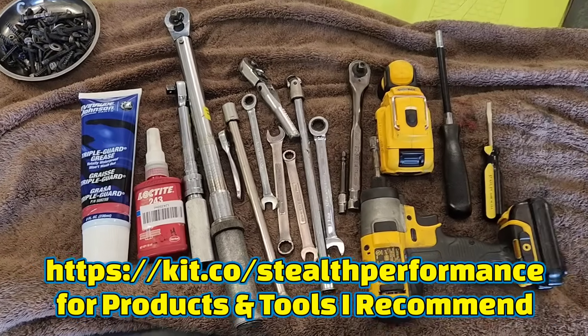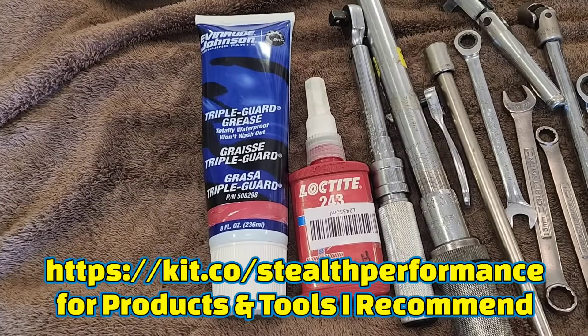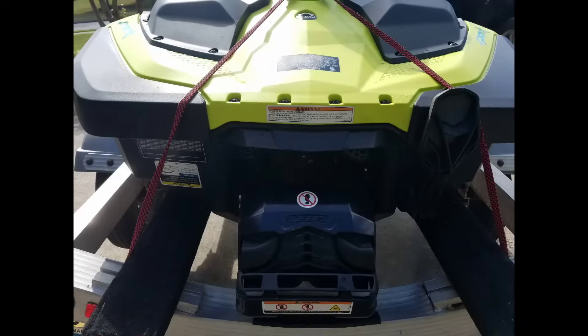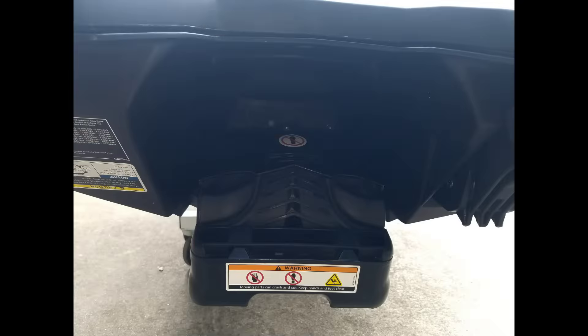This is the assortment of tools I recommend you have on hand when you get ready to remove and install your jet pump. I personally prefer to remove the IBR bucket first so you can get better access to the hardware for the jet pump.